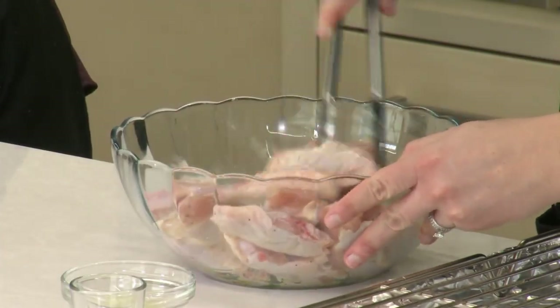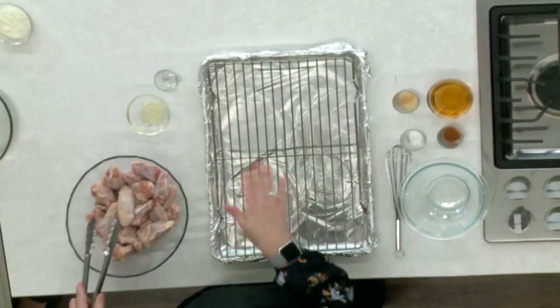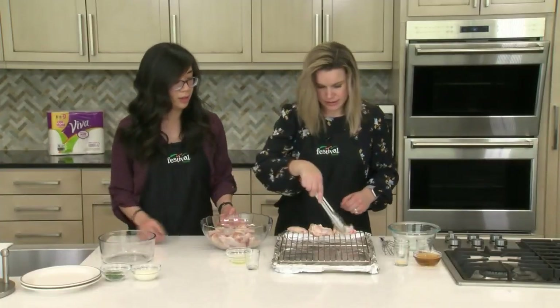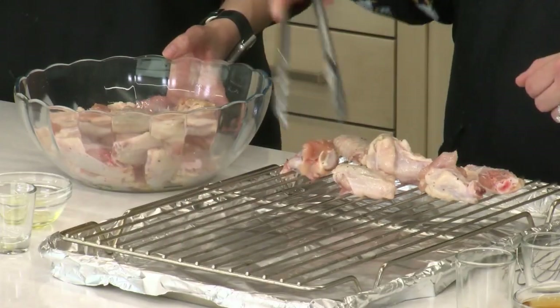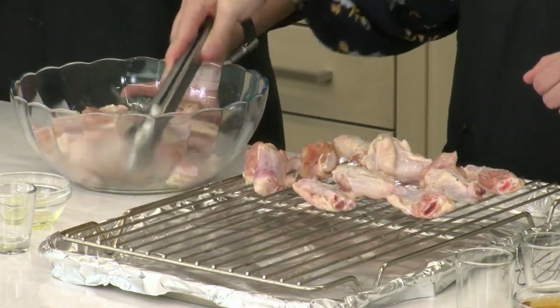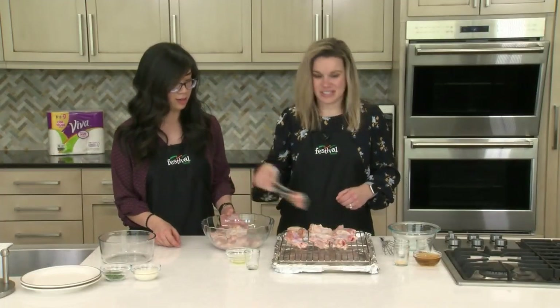We are just going to transfer them. We have a baking sheet here that we've lined with foil and then we have a wire rack on top, so we're just going to get all of our wings on here. The wire rack helps air circulate around the wings when they're baking so that they get nice and brown on all sides. If you don't have a wire rack, that's okay — just flip the wings about halfway through baking and you'll get that nice brown all the way around.